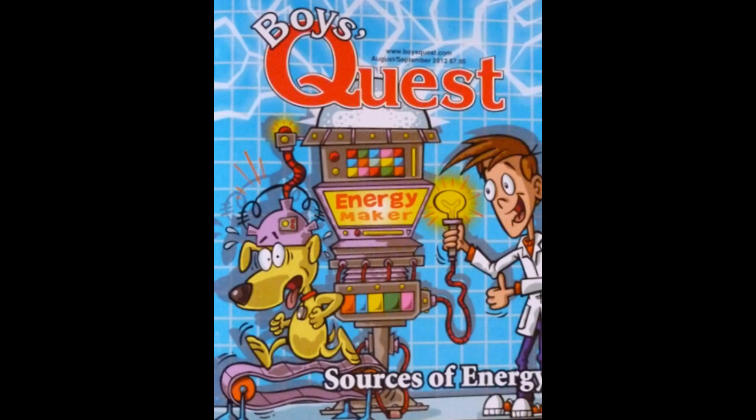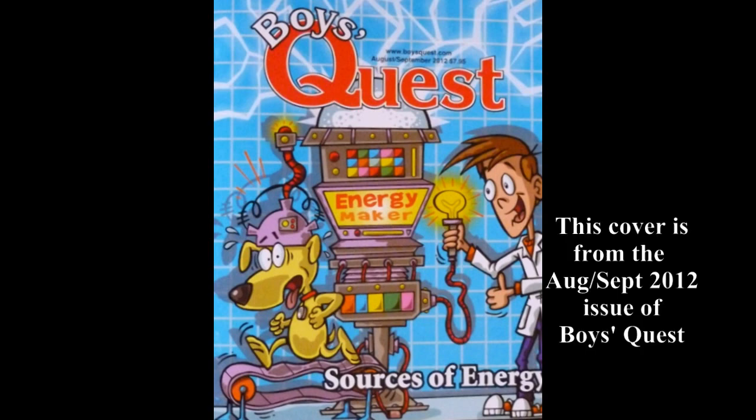I first had this project published in the December 2007 issue of Boy's Quest magazine. For more information about Boy's Quest, go to BoysQuest.com.